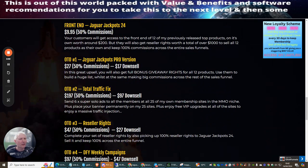OTO1 is Jaguar Jackpots Pro. For just $27, or $17 on a downsell, you can use these products as bonus giveaways to build your email list really fast — advertise the products, give them away, and the value helps grow your list quickly. You can build a huge list while still making big commissions across the rest of the sales funnel.